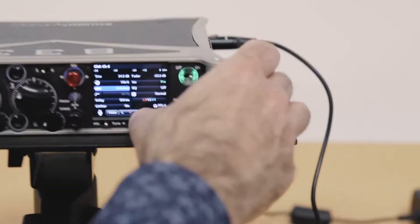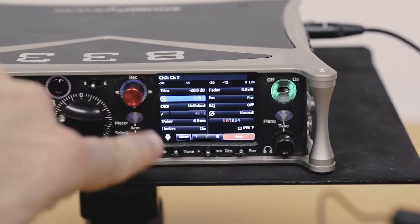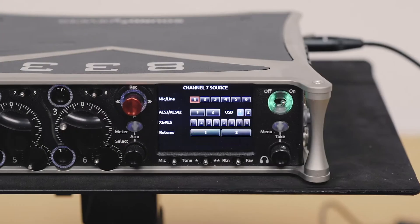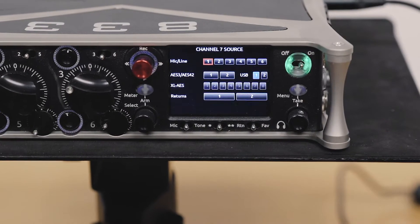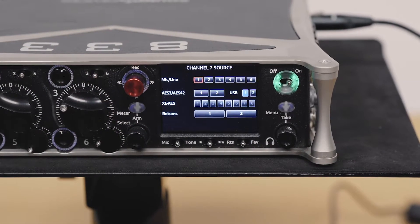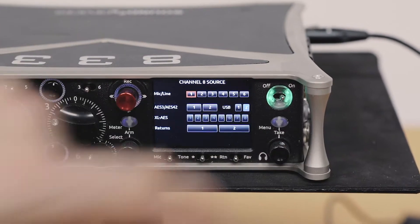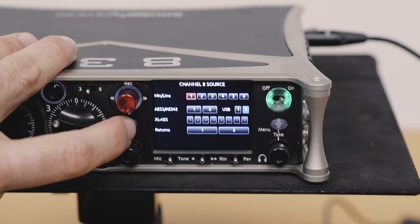Let's see what we've got in 7 and 8 ISOs. In this particular case, I've got USB 1 returned to my channel 7 source — USB 1. If I'm coming from a computer, maybe I'm recording some sort of voice over IP signal or a remote contributor. But I could equally just set it to an AES 1 source or an XL AES source. And on channel 8, I've got USB 2. So essentially on channels 1 through 8, I have 8 ISOs now.